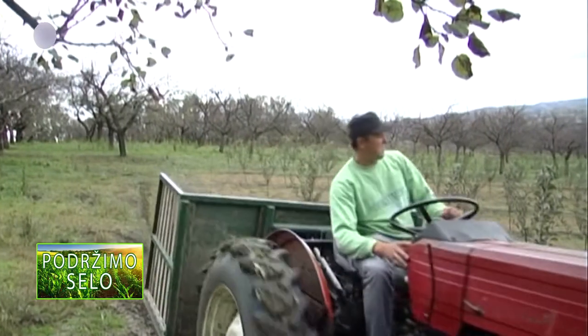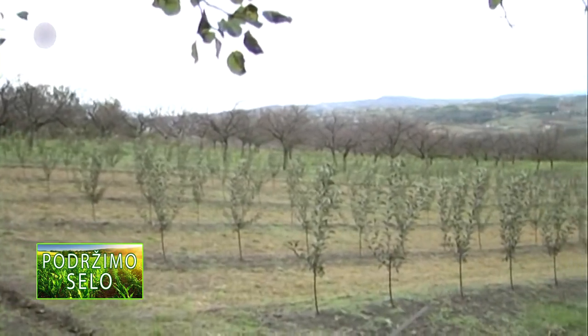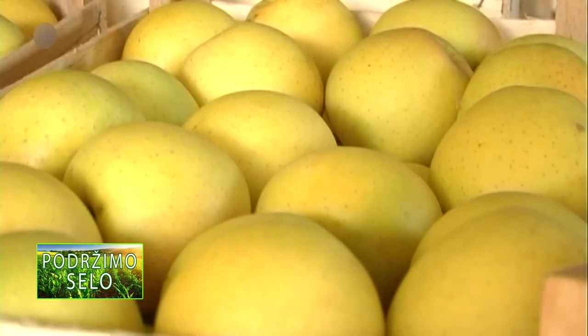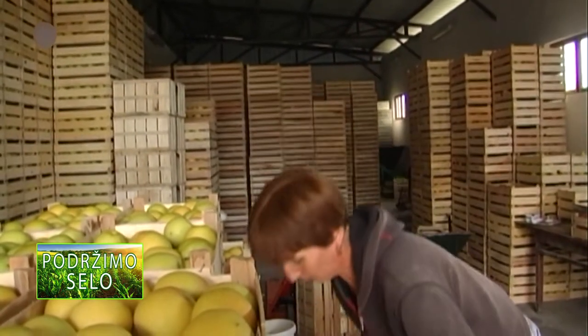Jabukin smotavac nanosi štetu ubušujući se u plodove, obično kod čašice ili kod peteljke ploda. Najpre plod oštećuju samo površinski, a kasnije buše hodnik sve do semene lože. Napadnuti i nezreli plodovi otpadaju, dok je preostalima kvalitet značajno smanjen zbog crvljivosti.